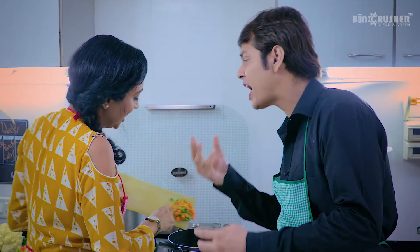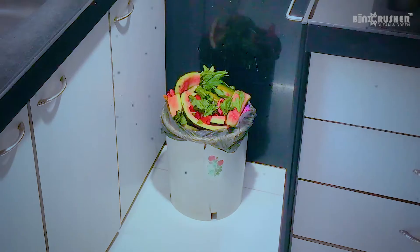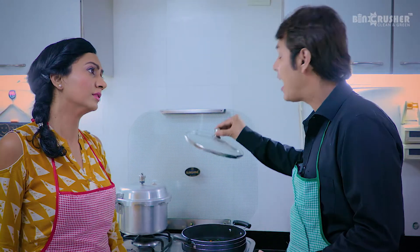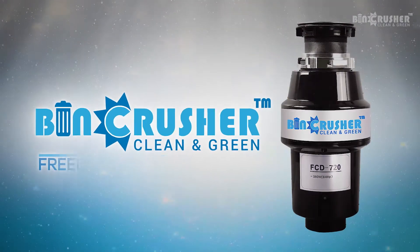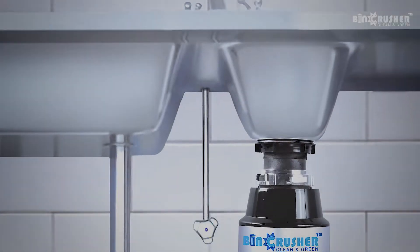The Sunday brunch menu is a delicious routine from our home kitchen. Just look at all of this stinky wet waste mess over there. That's a serious problem. I have solved this problem forever by ordering BIN CRUSHER. Clean and green, freedom from wet waste, for a healthy kitchen — a revolutionary hygiene gadget for the kitchen sink.